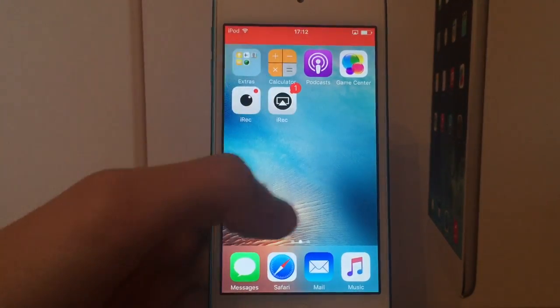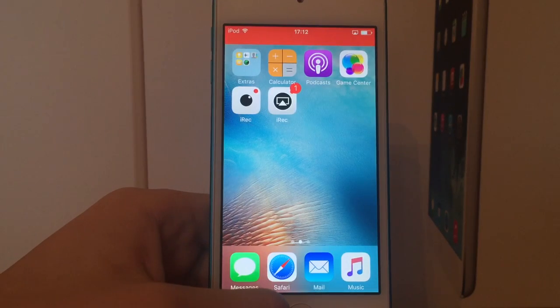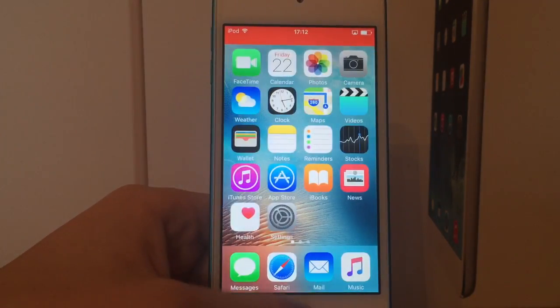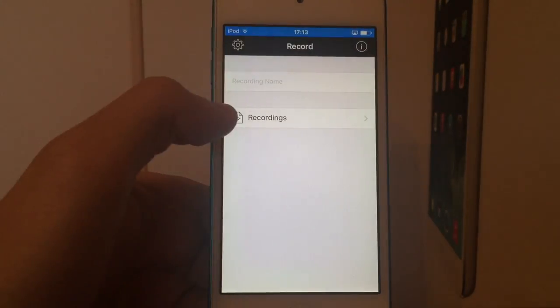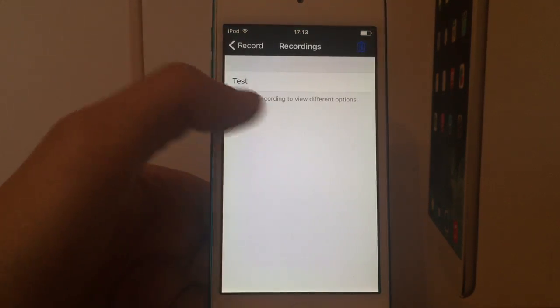And there you go, you get the little red bar at the top again and you can do your stuff. It also allows you to record games without the need of assistive touch, so it's a lot better than the original iREC. And when you finish with your recording you can go back into the application, click on done and yes. And your recording will be saved in the recording section right here.